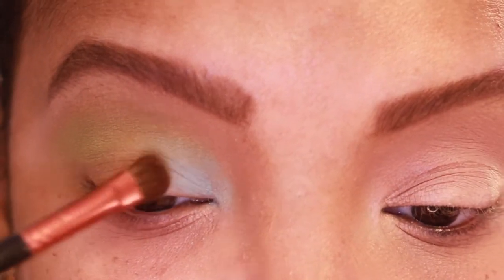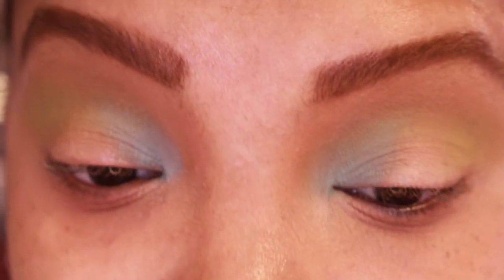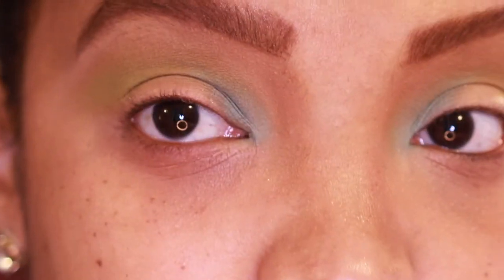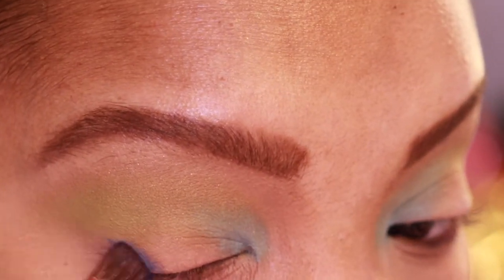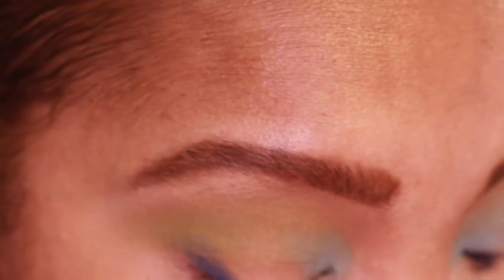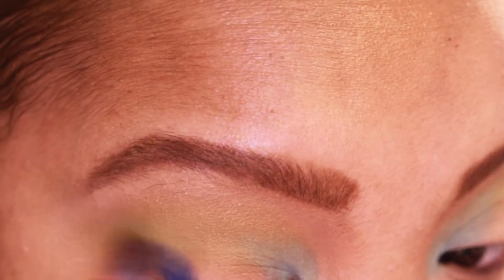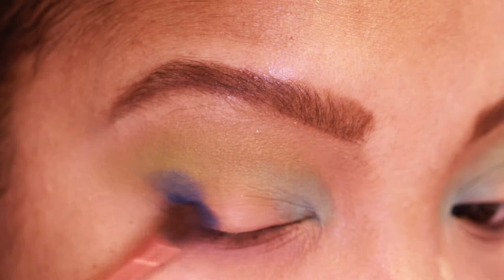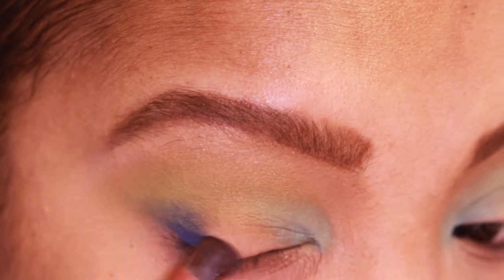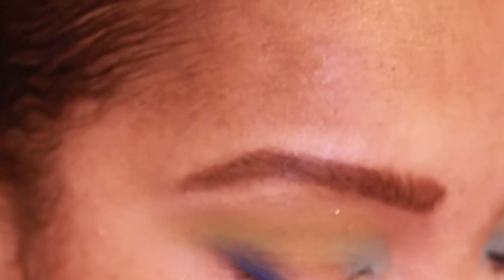I'm just meeting those two shades together. Wiping the brush off now, going in with the shade Chaos — the blue — tapping off a little excess and packing that on the outer corner.